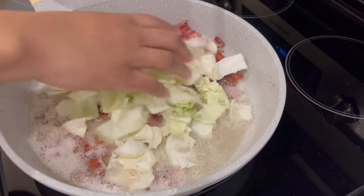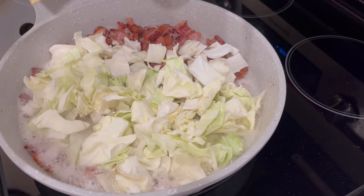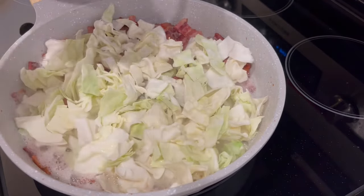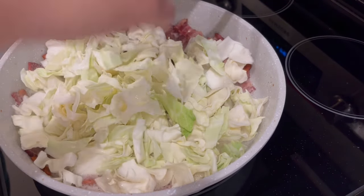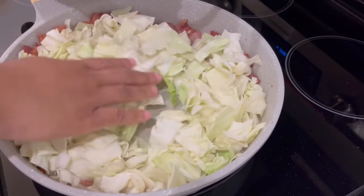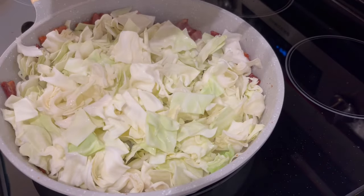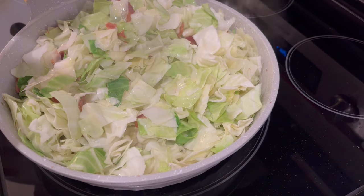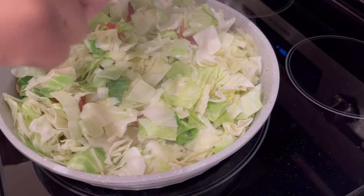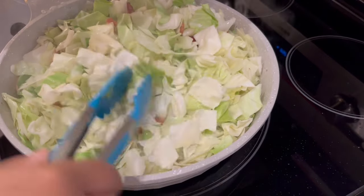Now that the bacon has cooked and the fat has rendered, I'm going to add my cabbage to the skillet — I've already rinsed it off pretty well. I'm just going to add it in a little bit at a time. It's going to look like it's not all going to fit, but that's okay. There is a ton of water in cabbage, so it will cook down. Don't add any water to your cabbage — otherwise it's not going to be fried cabbage, it's going to be boiled cabbage.